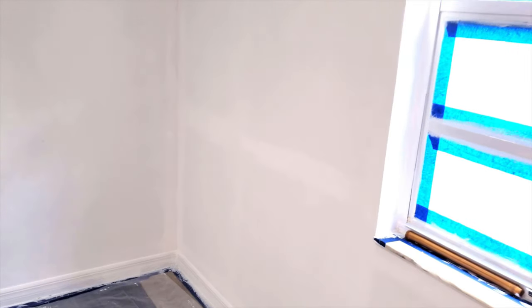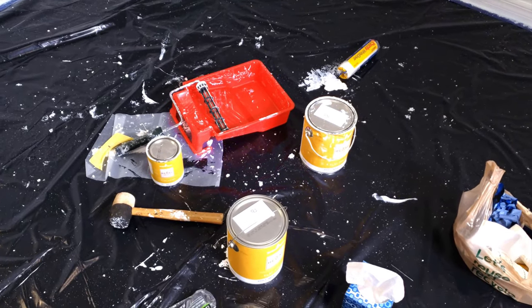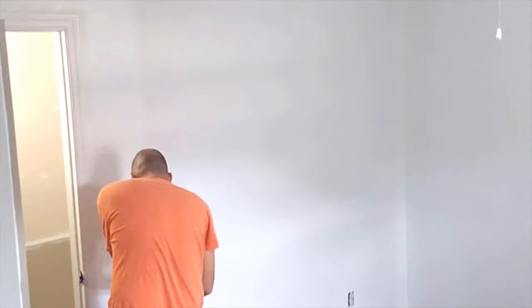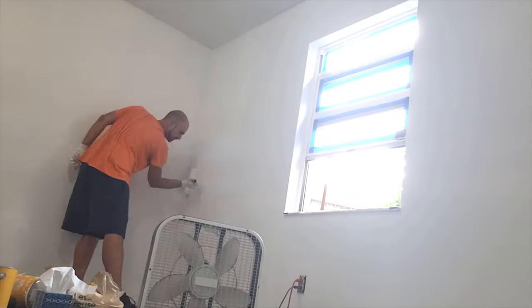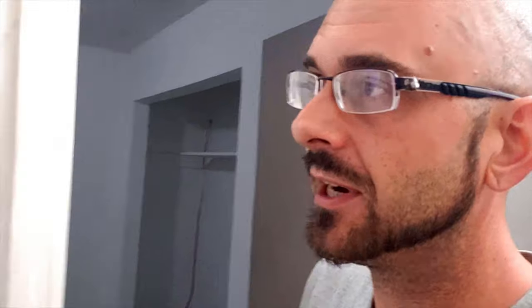That has two layers on it and I can still see where the wainscoting was and my cut-in lines. So I got another gallon of the same paint and a thicker roller. Now we've got a beautiful white on the walls and in the closet and everywhere in here. The cut-in lines have finally disappeared as well as where the wainscoting was. Looks like Yvonne's working away in here.